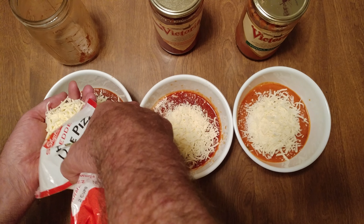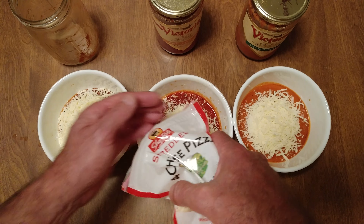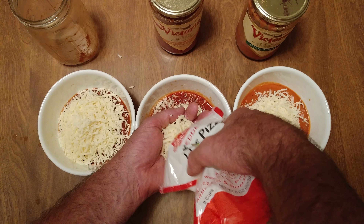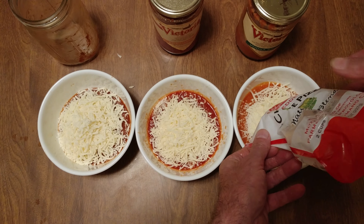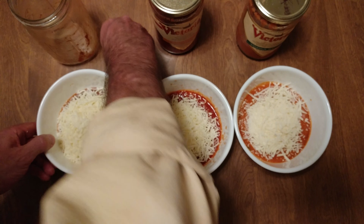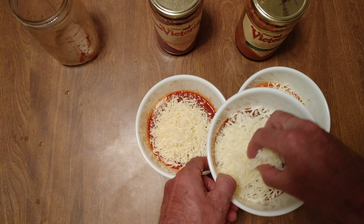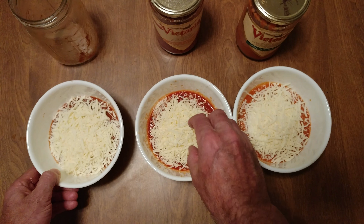We want to do extra cheese — should be three handfuls, this is eight ounces split up. Whoops, some hit the table — Houston, we have a problem — and the rest in there. Obviously we're going to take some from the left and move it over to the right, because that one's been denied. My sauce is the thickest by far — mirror mirror on the wall, who's the fairest of them all.